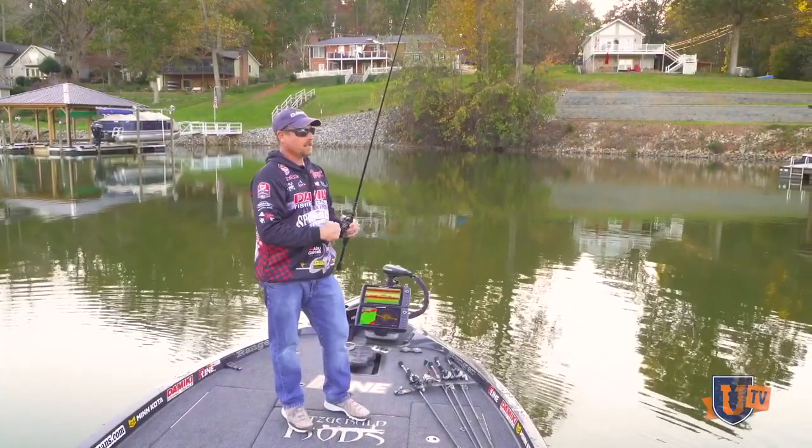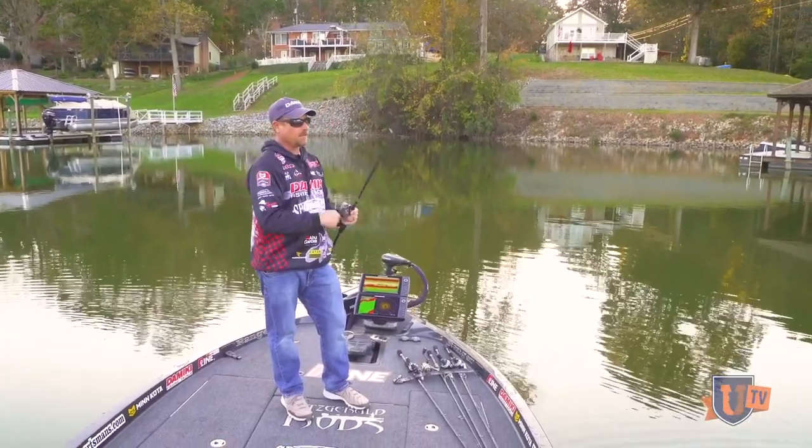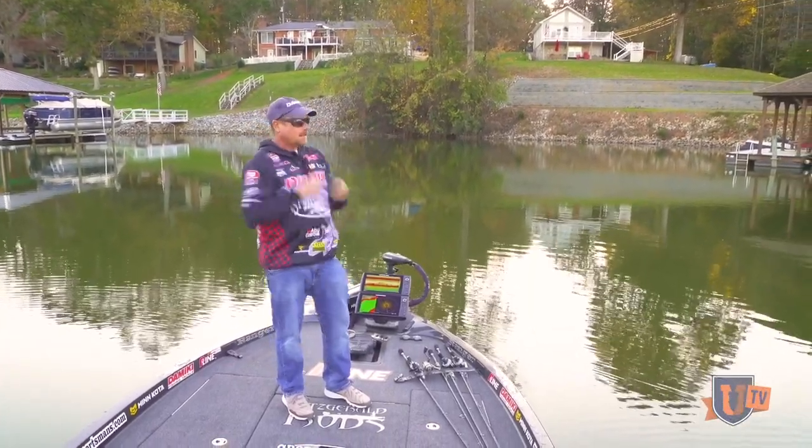It's a seven foot medium heavy setup, and I just fish it with a series of lifts and drops to make that thing flutter up off the bottom and then let it fall back down.